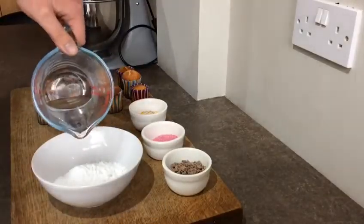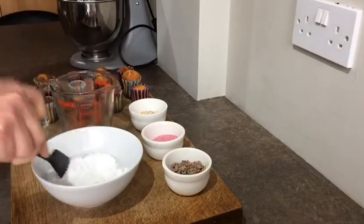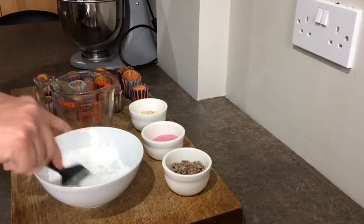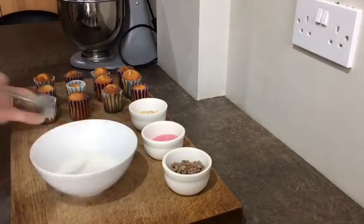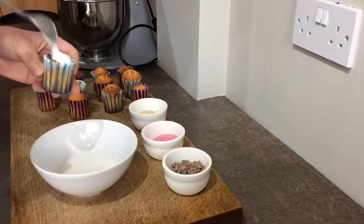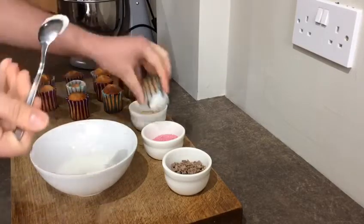When you're ready to decorate, mix a little bit of water together with the icing sugar — remember you can always add more later. Carefully put some icing on the top of each cake and decorate with whatever you want to use.